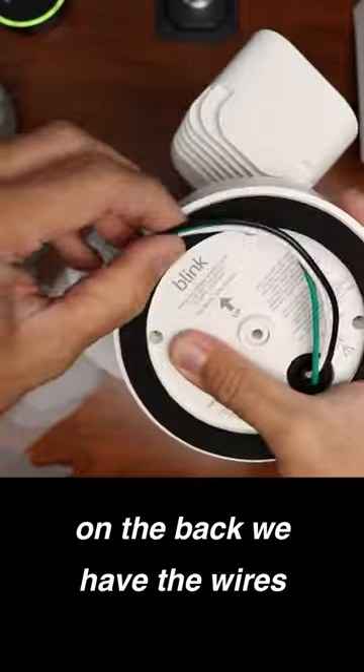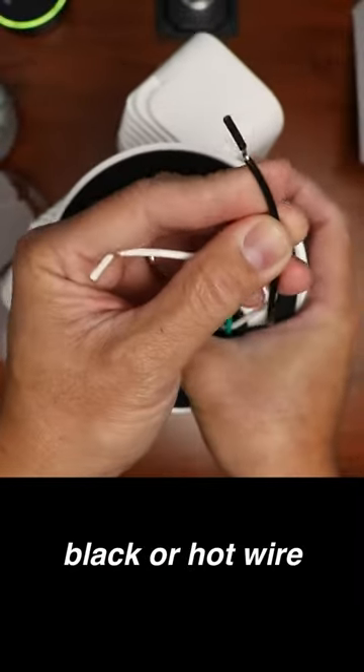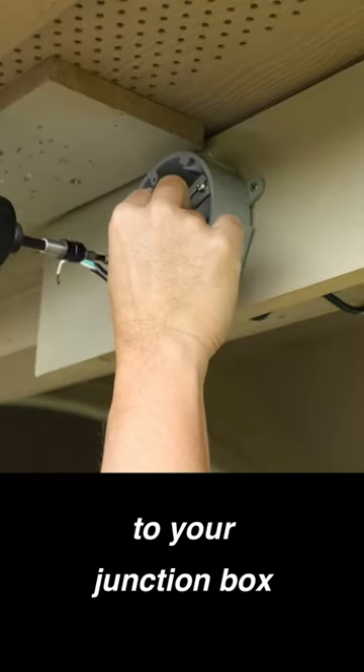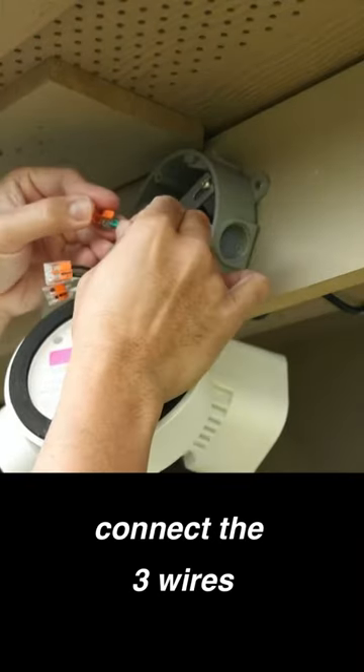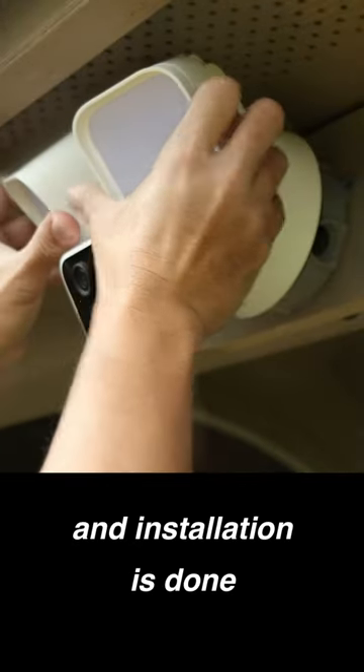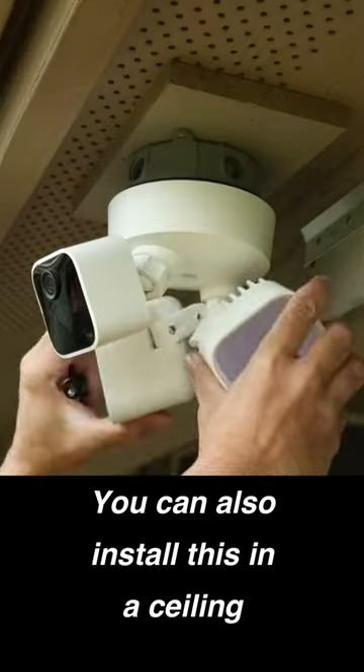On the back, we have the wires that we need to connect: green for ground, black for the hot wire, and white for neutral. Screw in the metal bracket to your junction box, connect the three wires, line up the floodlight cam, and screw it in. Installation is done. You can also install this in a ceiling.